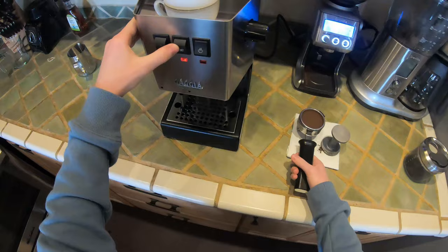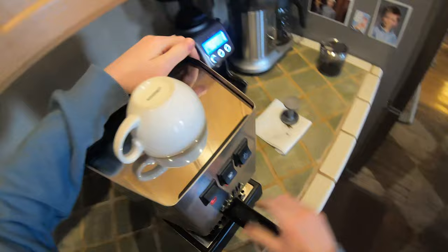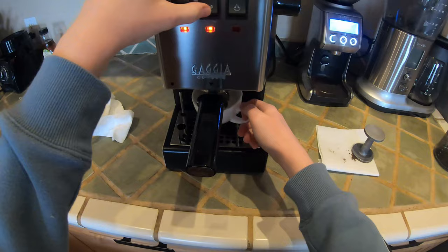Okay, going to encourage a little water through, wipe under the group head, put our portafilter back in, take our shot, and start pulling the shot here.